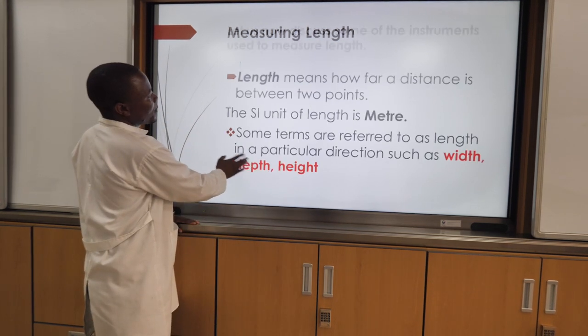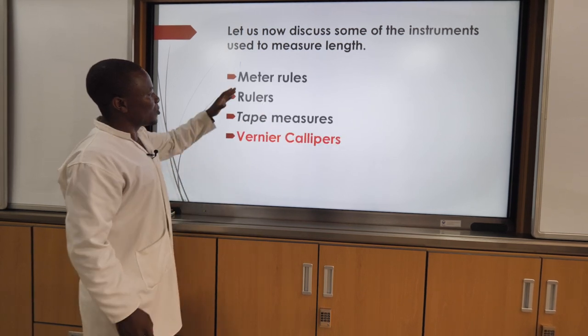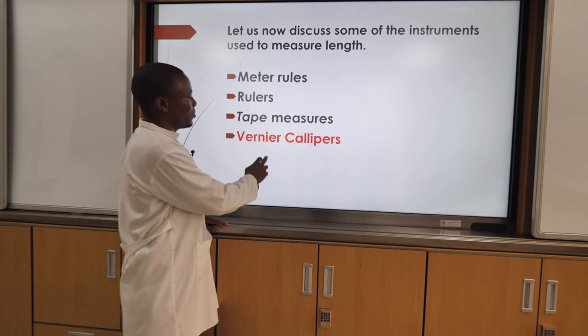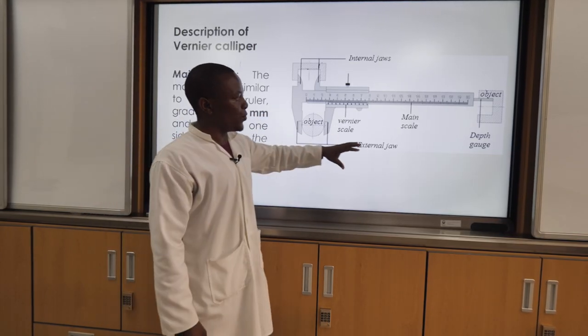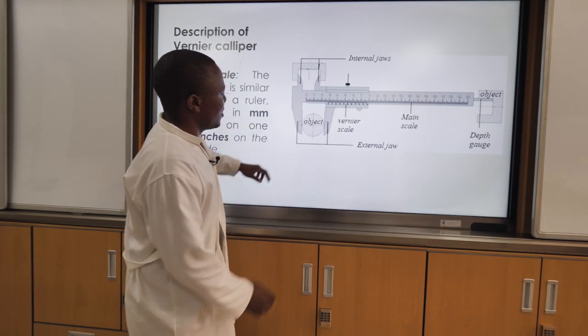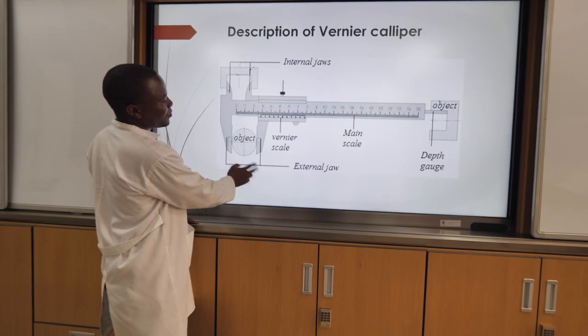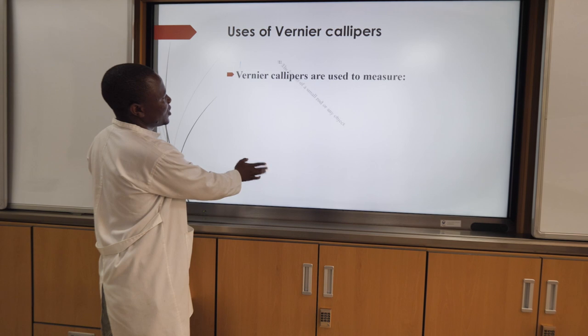There are so many devices which can be used for measuring length. We have this one here, but for today we will discuss about this one only — vania kalpa. For this vania kalpa here we have the description of that device. Those are the descriptions, and here down you also have the uses of that one.